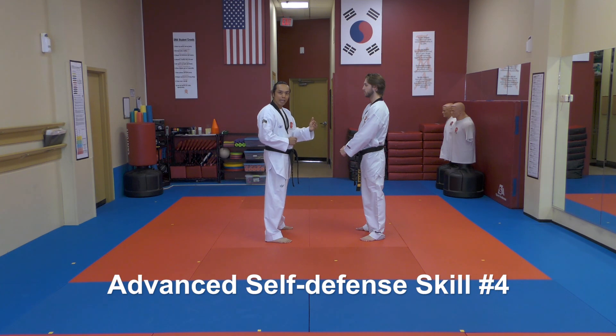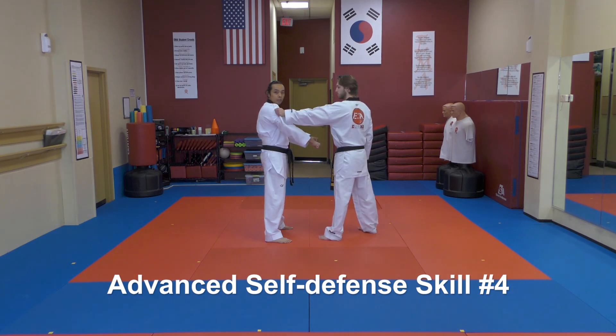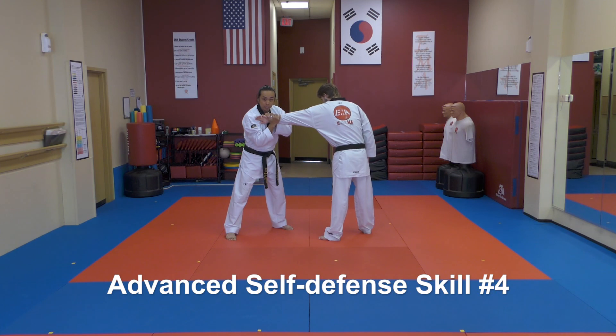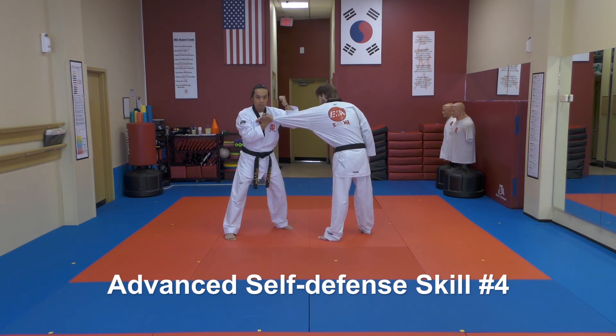Some alternative options with this technique: if the attacker is left-side dominant and grabs you on this side, we can still apply the same technique with some modifications. We still come up and grab, but now instead of going here, I'll come here. I'll still step back on this side, extending out of the technique, and I still have the arm here, but instead of coming across for a strike...